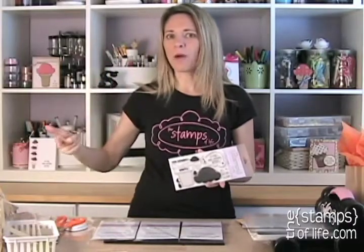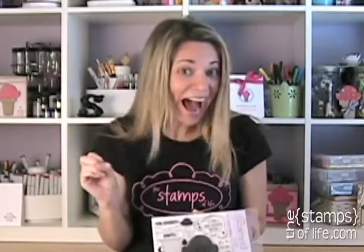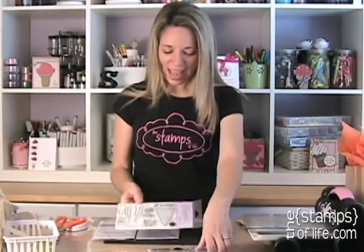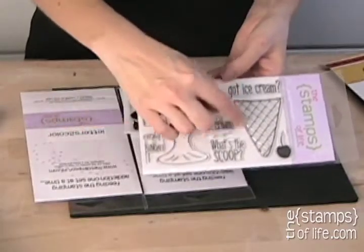I think like a stamper, not like a graphic designer, so I always have these extra ideas. I only have a certain size sheet to work with, but then I came up with all these other ideas I had to have as a stamper. So I had to make a whole new stamp set. This one was born — it's called 'Cone to Dish,' and it has an ice cream sundae dish and a waffle cone.